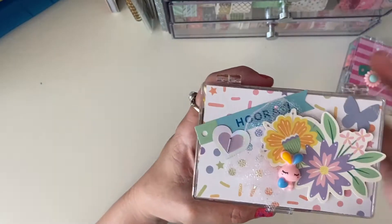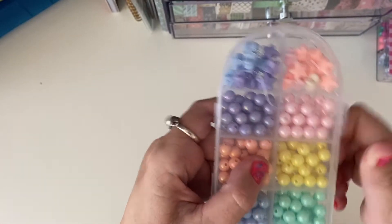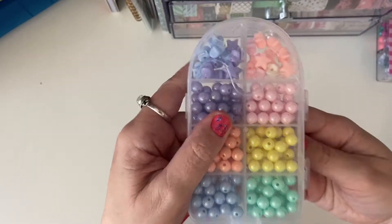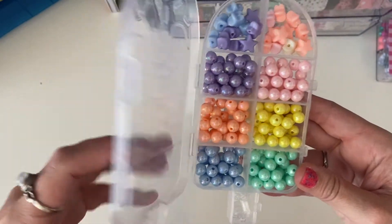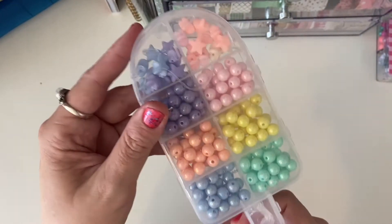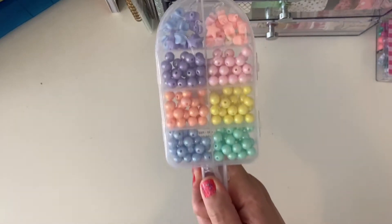Then I found this at Michael's and I couldn't say no — it's a little bracelet kit. I bought myself a couple of these as well because the colors are gorgeous, all those pearlized beads. I know Beck's in Australia and I live in Canada now, and I know how great it is to have Michael's stuff. It's a little freaking icy pole, so I had to get one of those for her because I know she loves beads.